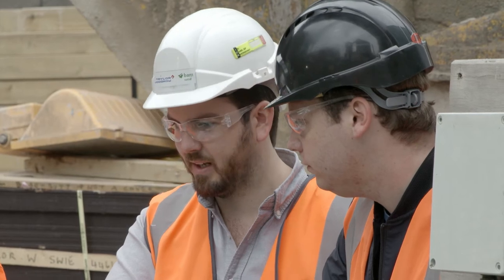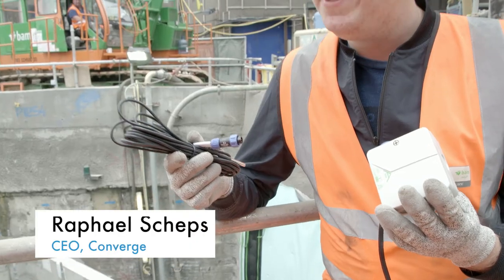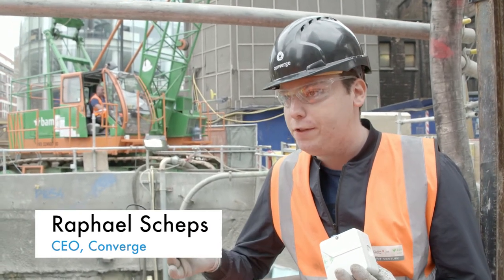Converge has introduced a mechanism whereby we can understand concrete strengths in real time. Converge uses a very simple equation that relates the temperature of concrete over time into compressive strength.